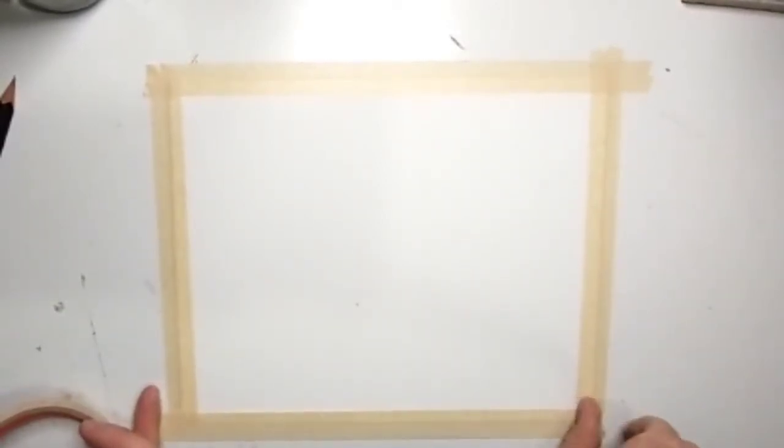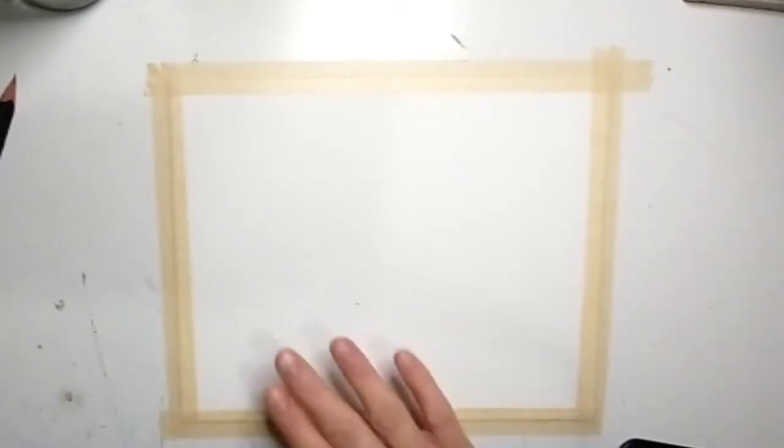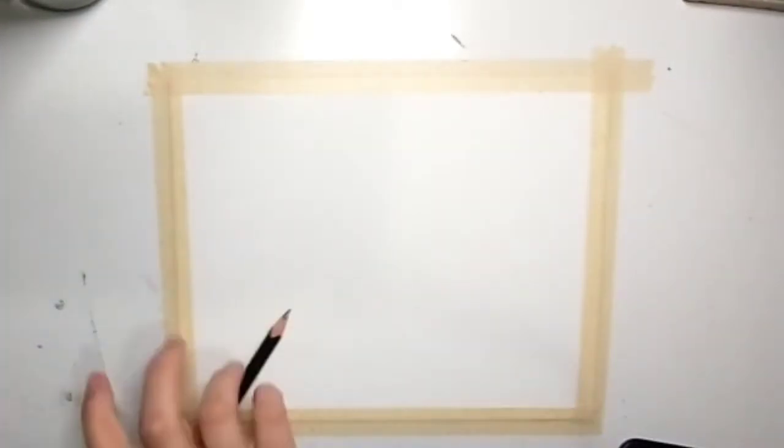To get started, as always you're going to want your watercolor paper and some tape. You're going to want to tape down those edges and get any goopers off of there.